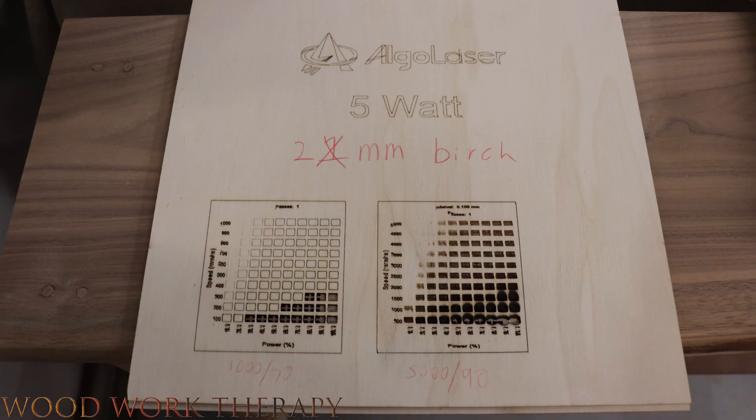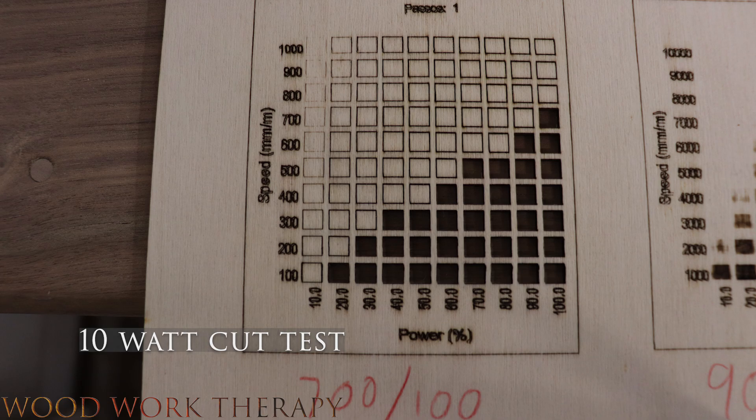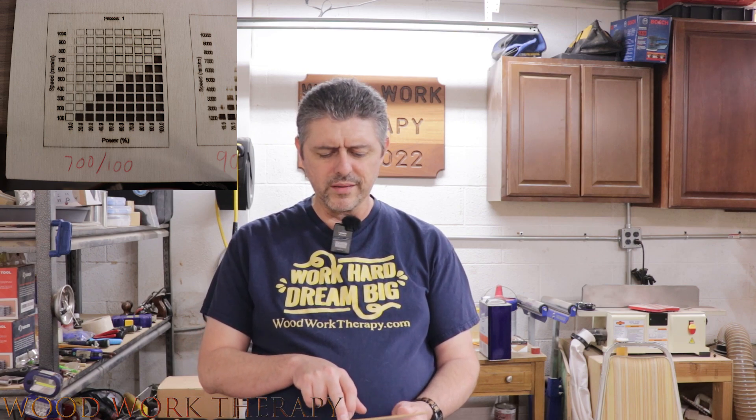On the 10-watt laser on the 2-millimeter birch, we're looking at 700 millimeters per second at 100% power as the maximum possible cut. Since we can't go higher, I'd recommend actually bringing the speed down a little and lowering the power — primarily to reduce smoke on the material. A 10-watt is going to generate a fair amount of smoke, and without an air assist, that's an issue. A 5-watt generates more smoke since it takes longer to cut through, but the 10-watt will still very much create smoke.